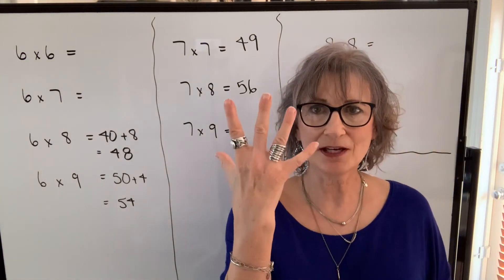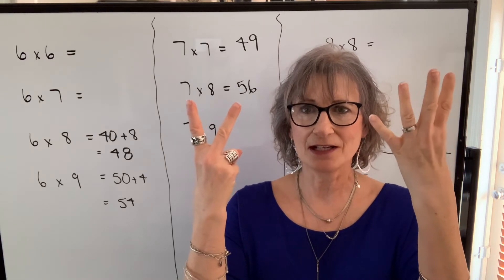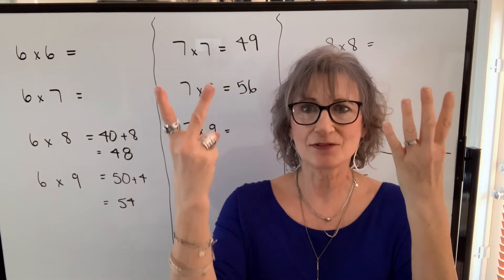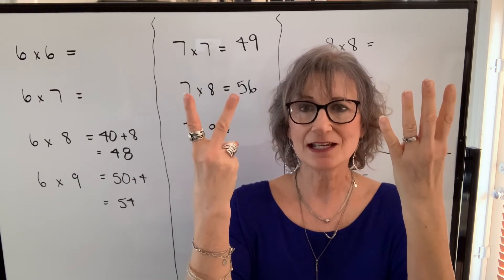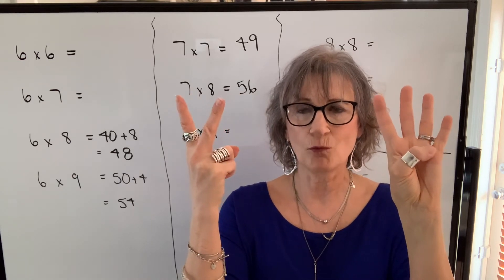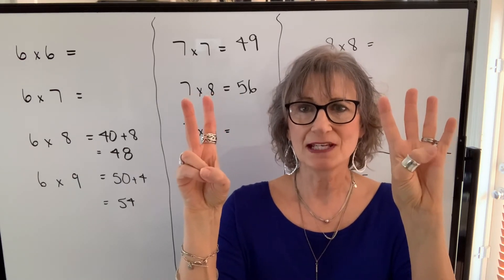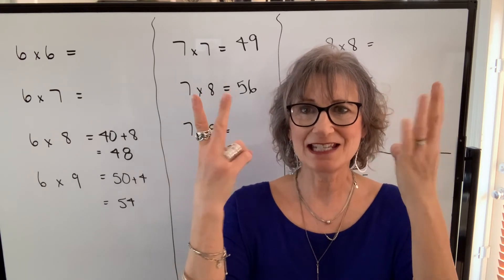Seven times nine: seven is five, six, seven. Nine is five, six, seven, eight, nine. When I multiply seven times nine, I take the fingers sticking up and I add them. So I have six, and that's my tens digit — so sixty. Then I turn it over. I have one times three, that's three. So my product will be sixty-three.